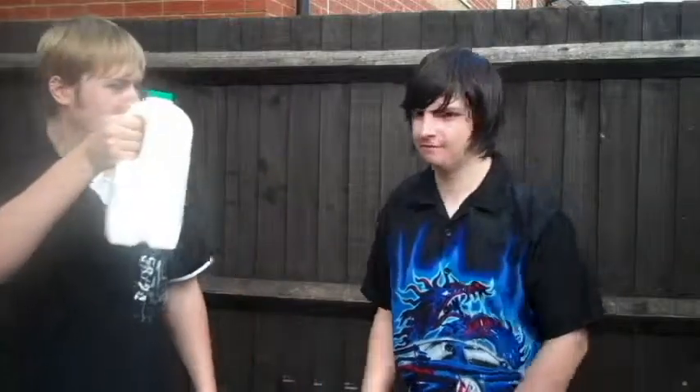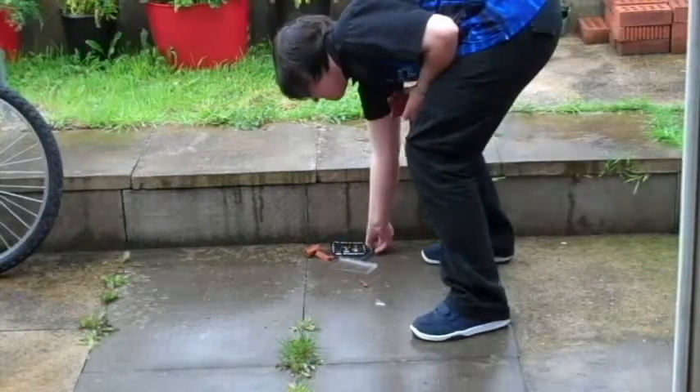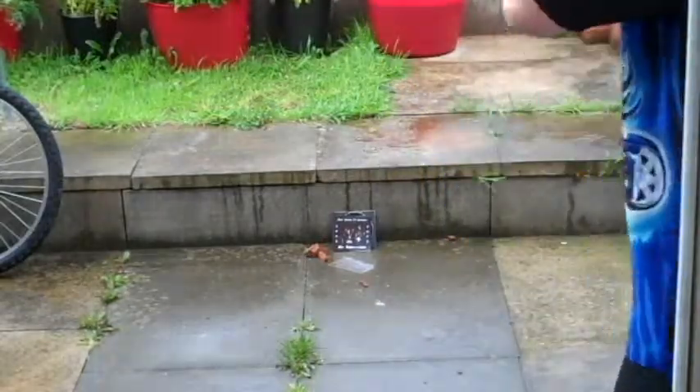Being hit on the head with a brick fucking hurts, but it's hilarious for everyone around you. So for the sake of your humility, please don't try this at home. Fucking wasp! In your sweet revenge! Oh no you didn't! No you didn't!